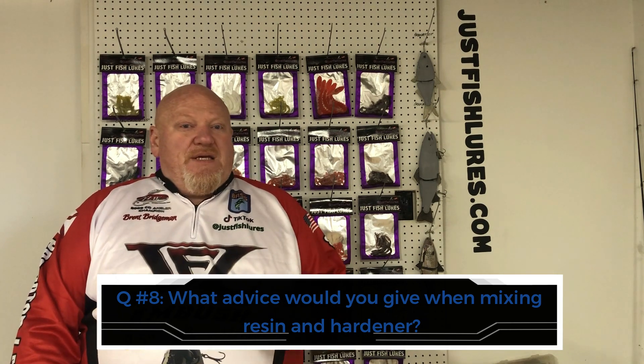Question eight: what advice would you give when mixing resin and hardener? Read the instructions and do the same mix every time on the same project. If you're using two ounces of resin, add the correct number of drops of hardener per the instructions — don't try to add more to speed it up, you will fail. Too little hardener and the resin never cures; too much and it gets brittle with zero structural integrity. Always add the correct amount of hardener to the correct amount of resin.